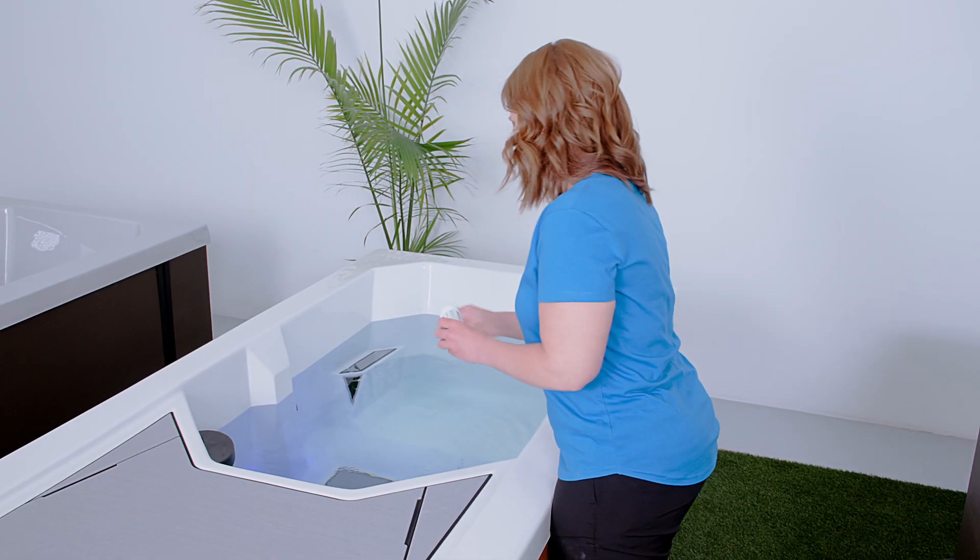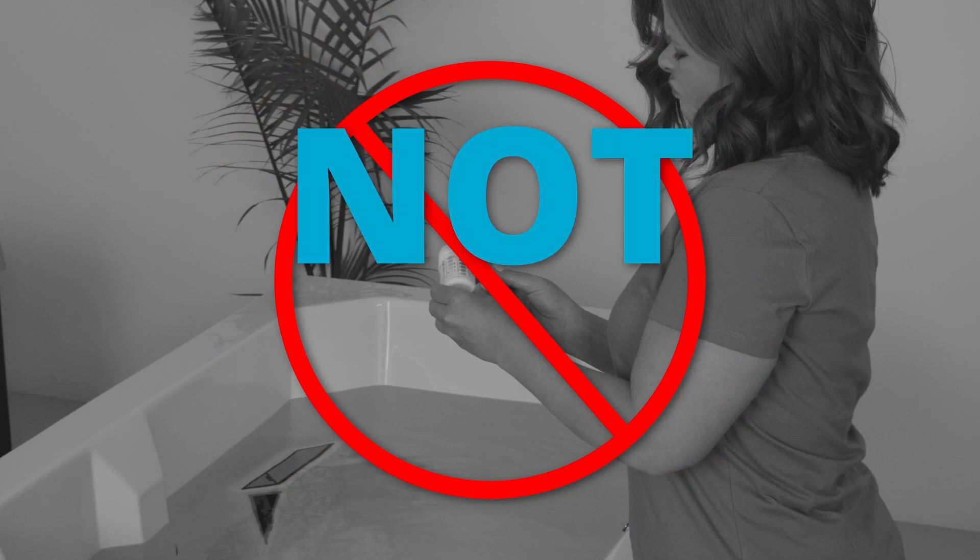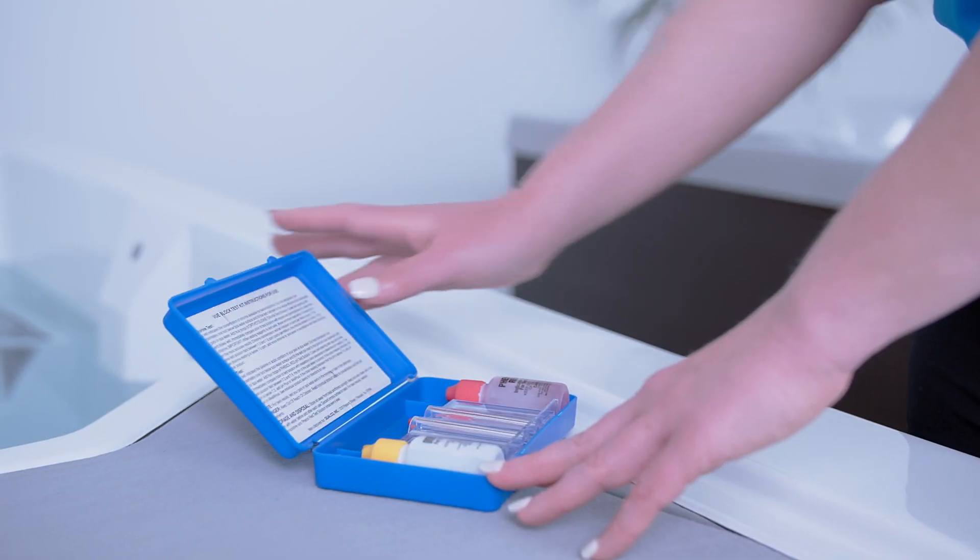Because of the temperature of the water, test strips will not give an accurate result. We recommend using a liquid test kit to check the pH and chlorine levels of your cold tub. Here's how to use it.